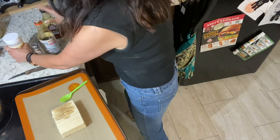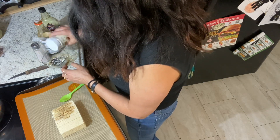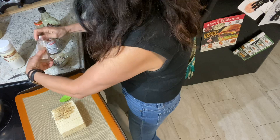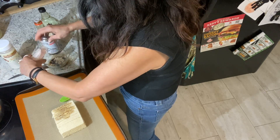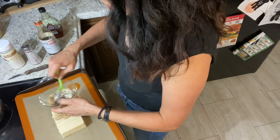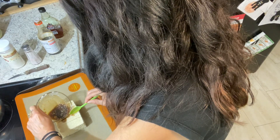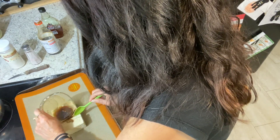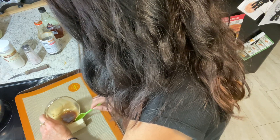Another couple tablespoons there, another maybe half a teaspoon there, and I'm just gonna put some salt in there too. Then I'll stir this up and put more on the tofu. Tofu takes on all the flavor of whatever you put with it, so just make something with good flavor and put it on there and away we go. It's gonna be delicious — this has got to be good.